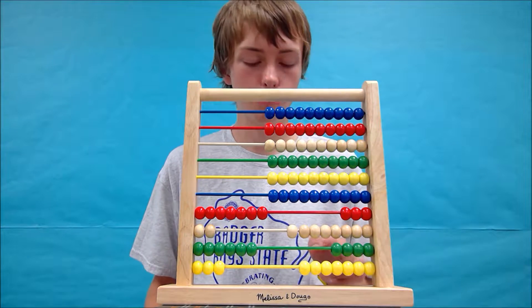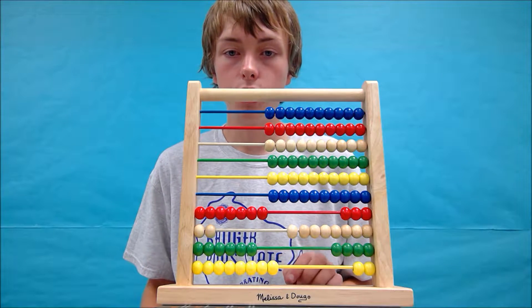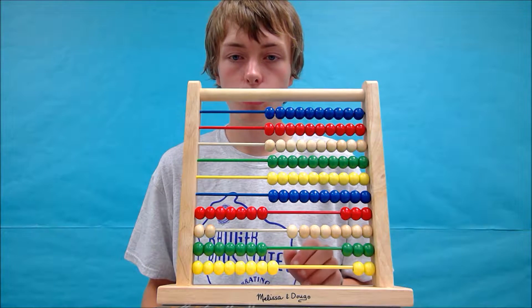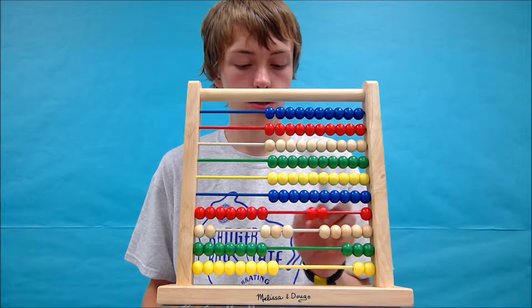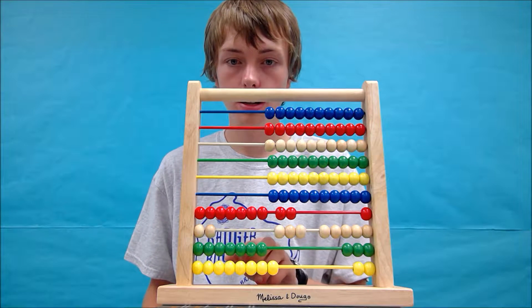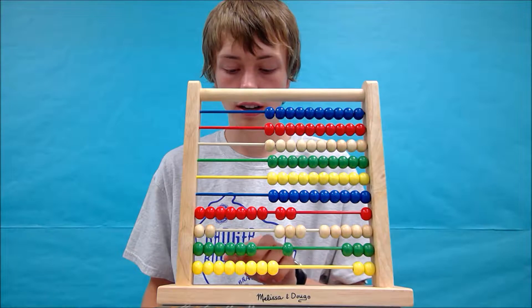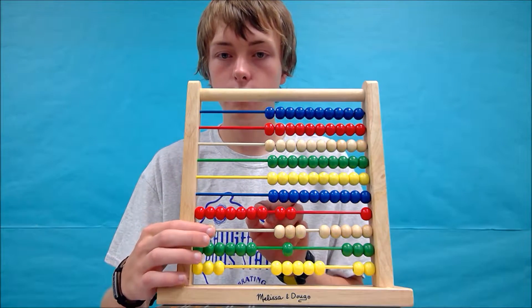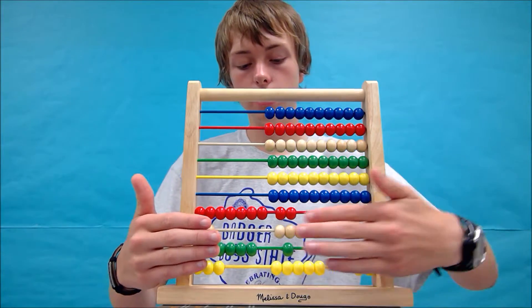Starting at the bottom, we will add 5. We can add 1 and continue counting up. Now if we pull away our number here, we have 7,263 right here.